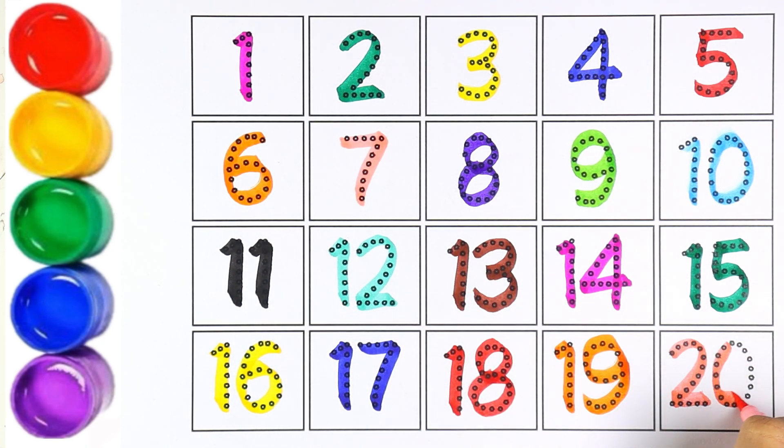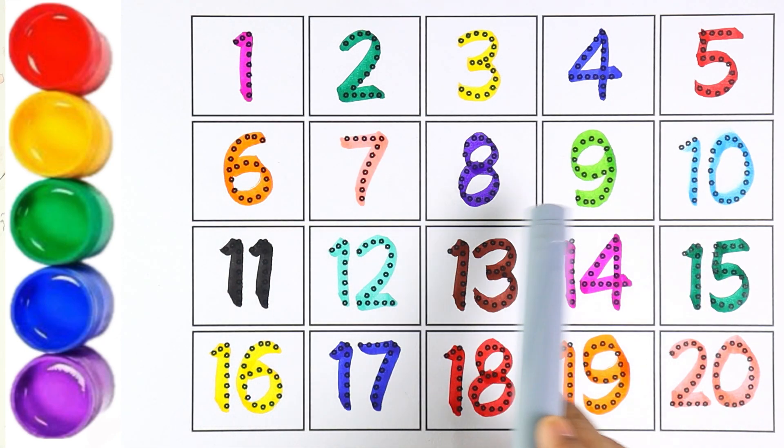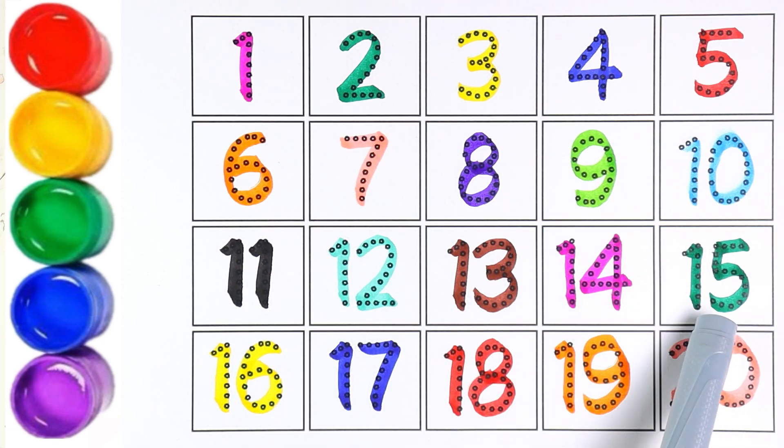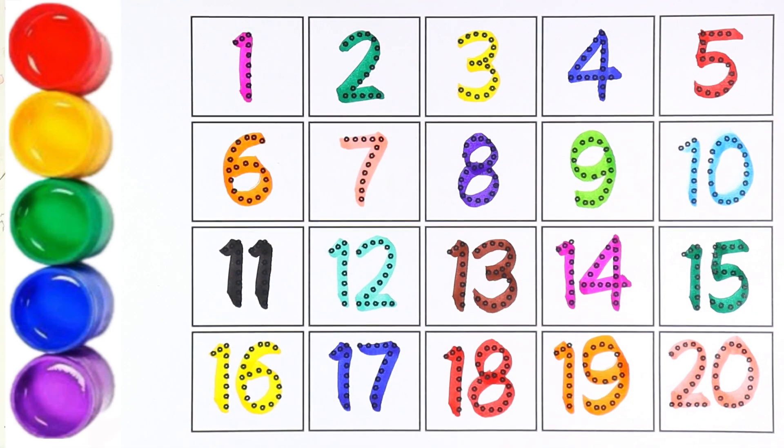Now let's count from one to twenty: one, two, three, four, five, six, seven, eight, nine, ten, eleven, twelve, thirteen, fourteen, fifteen, sixteen, seventeen, eighteen, nineteen, twenty! Thank you so much for watching. Please like, share, and subscribe to my channel. Thank you so much, bye!